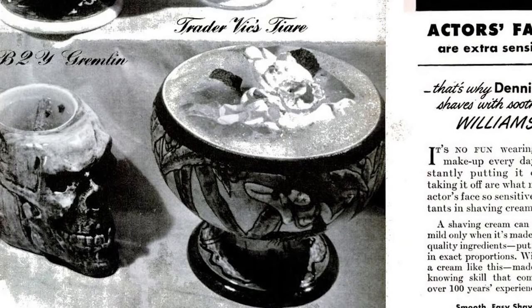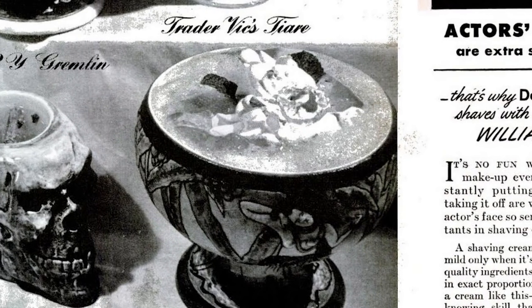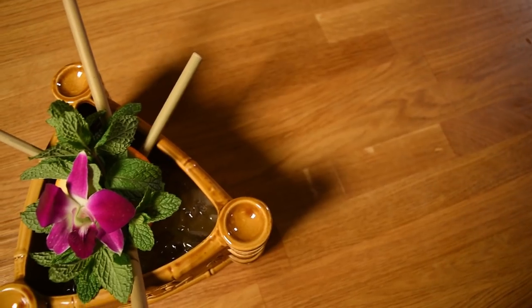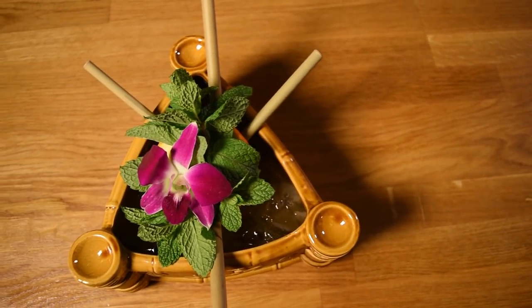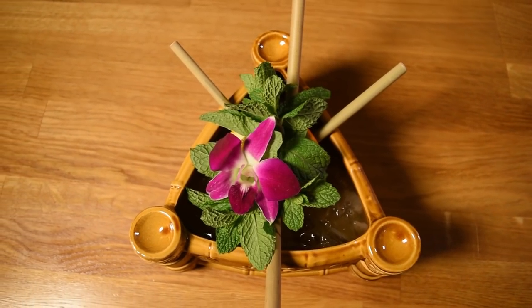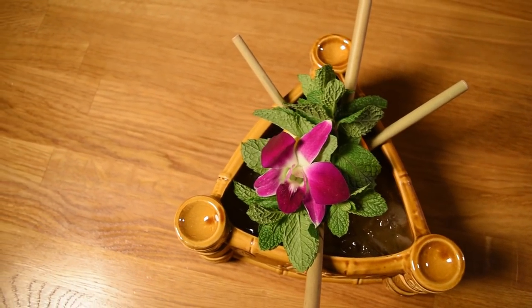When Vic would make the drink, he would opt to garnish it with the Gardenia. However, I like to create a bouquet with an Orchid and a bed of mint. The Orchid is the universal Tiki drink signifier, and the mint harkens back to the original recipe. Plus, it looks great in the center of the drink.